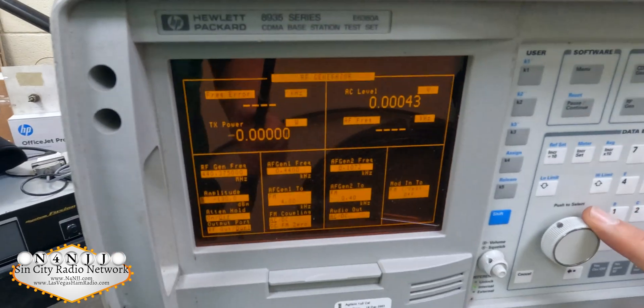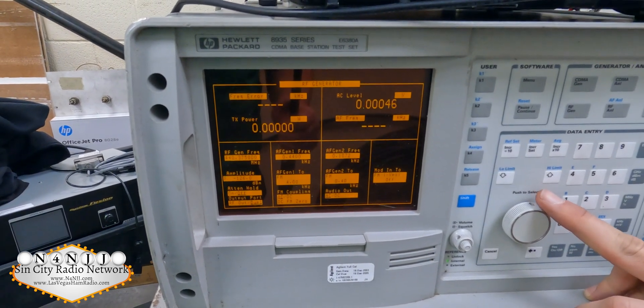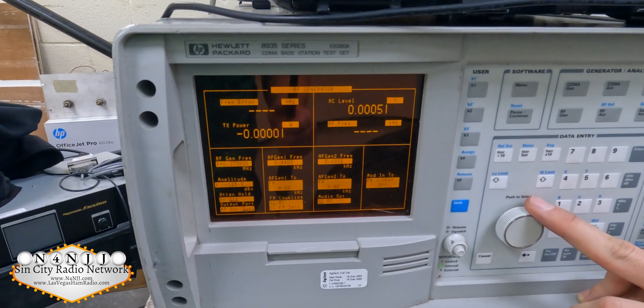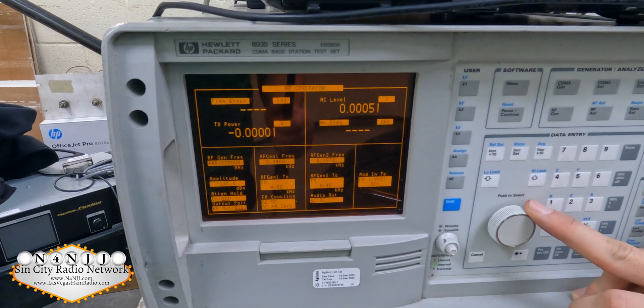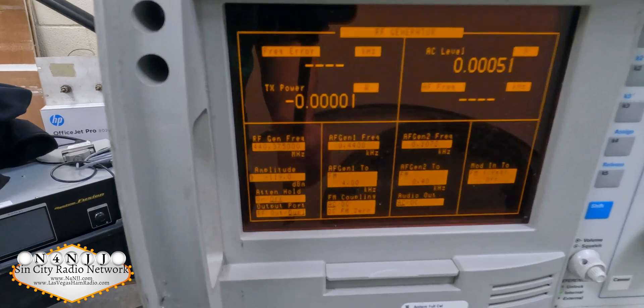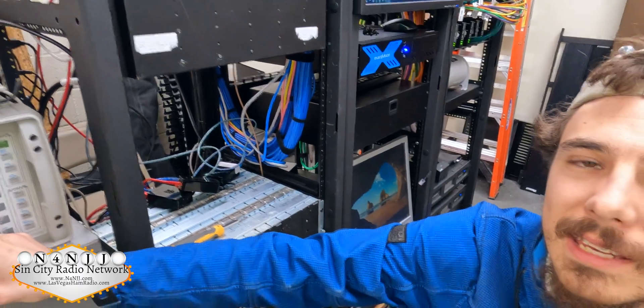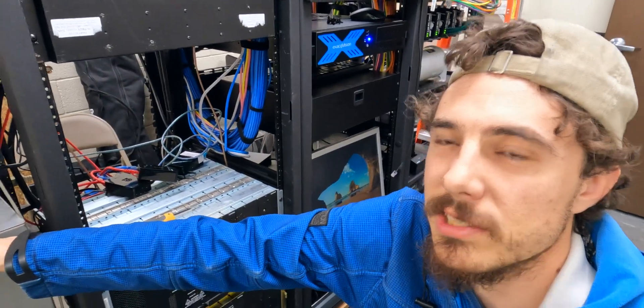As we increase the signal level, we should hear the squelch open on the Quantar. There it is — negative 119 dBm receive sensitivity. That is the receiver naked, not going through the duplexers.